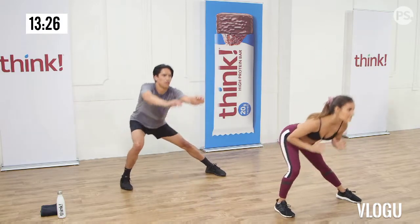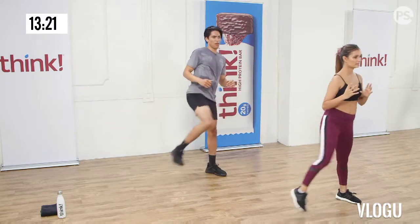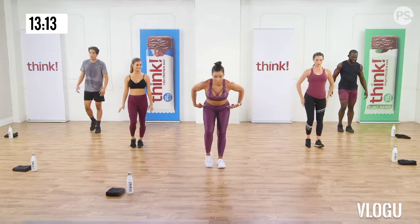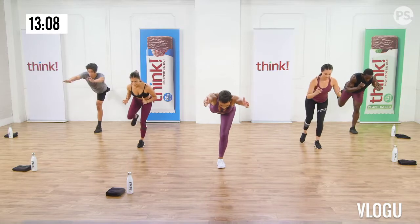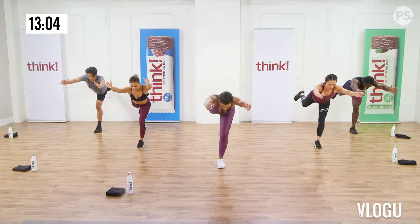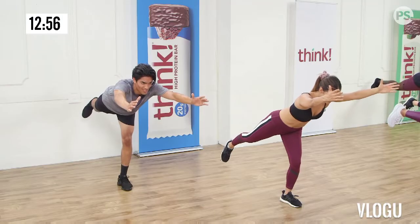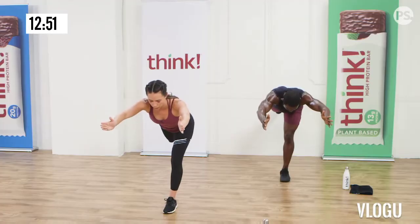I want one more. Bonus round. Climb lunges. Low impact is the alternating reverse lunge. Take the right foot, step back, lower down. Drive through the heel of the front foot and push back up. Then switch the other side. Nice and slow, keep alternating. Stay in control. Now you can stay here, or you want to do ten plyo lunges with us.